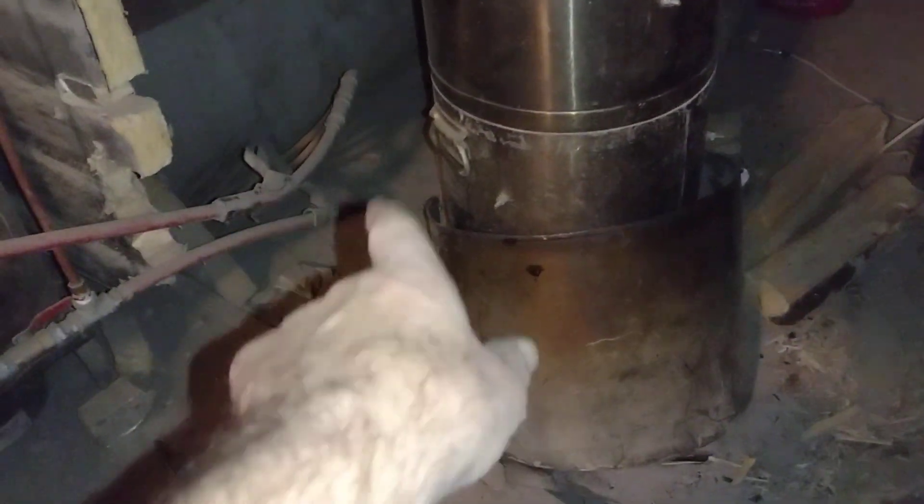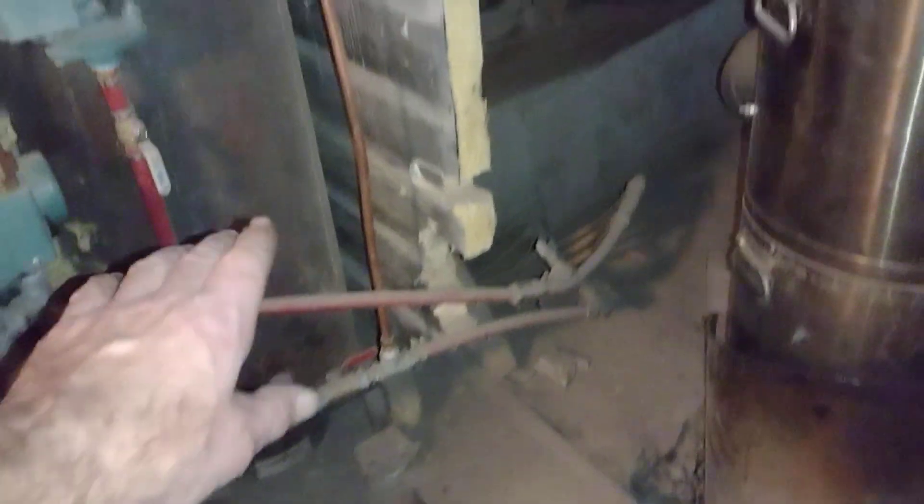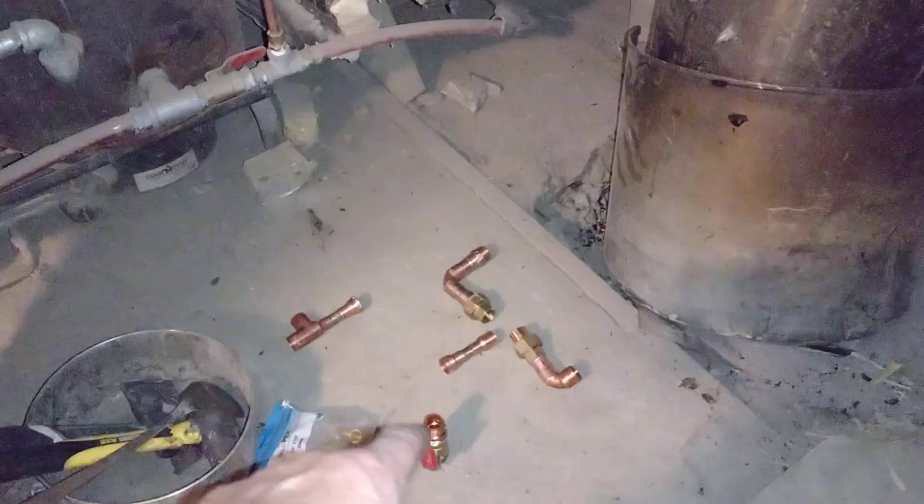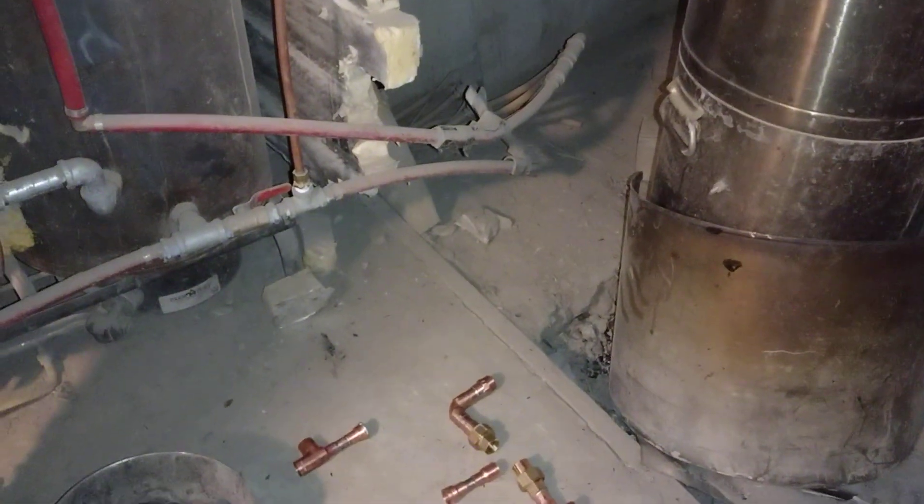All this PEX is going to be taken out and removed. A big copper pipe is going to come down and go into these lines for the floor. It'll come down this way and make a header with a valve that feeds the copper going into the coil. Then on the upper side, it'll take the hot from the coil back into the overflow and back into the floor.